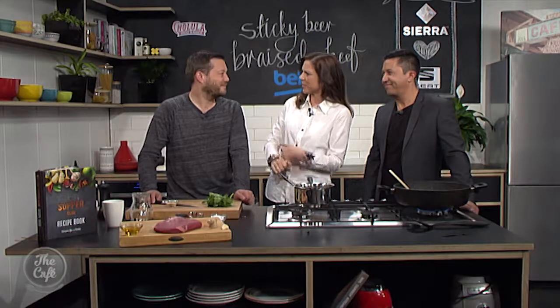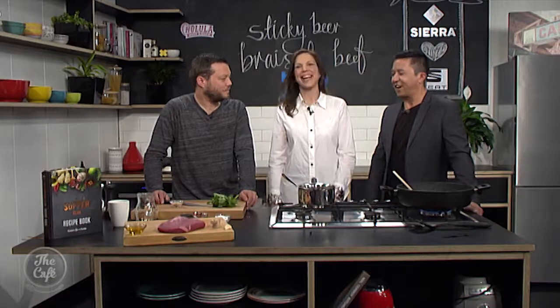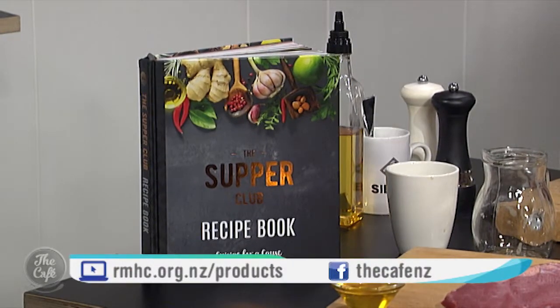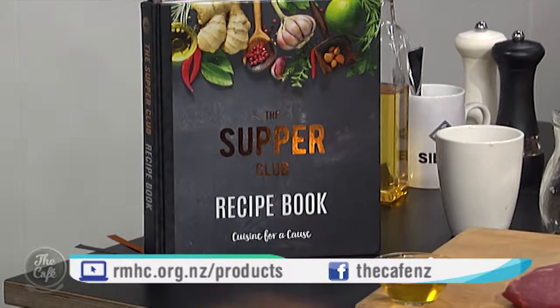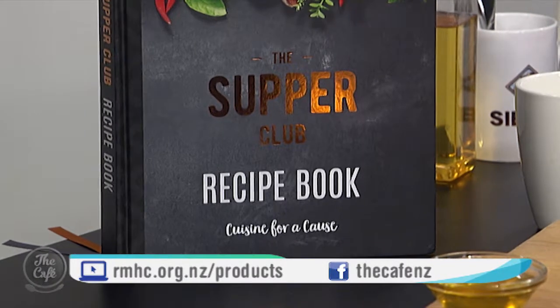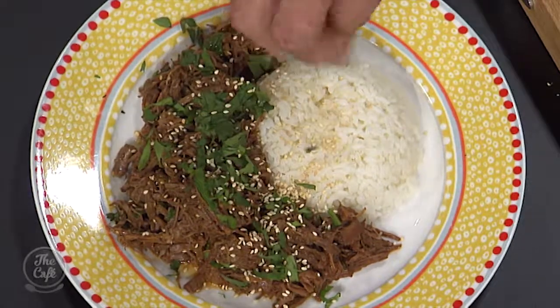It's great served in a banh mi — into a crusty baguette. We're finishing it off with a bit of coriander and sesame seeds, or some Thai basil or Vietnamese mint. Served here on rice with chopped coriander and toasted sesame seeds — job done. The Supper Club recipe book is available for purchase now from the website on screen, and 100% of funds raised go towards Ronald McDonald House Charities New Zealand. We also have two copies to give away — head to our Facebook page for your chance to win.